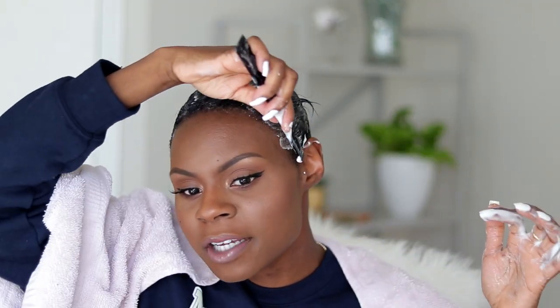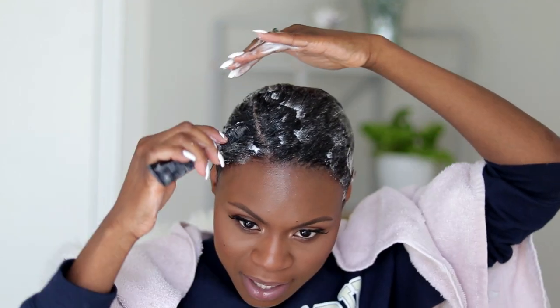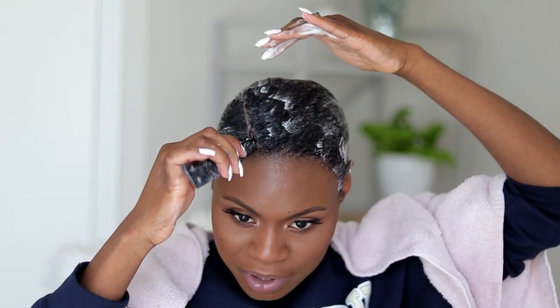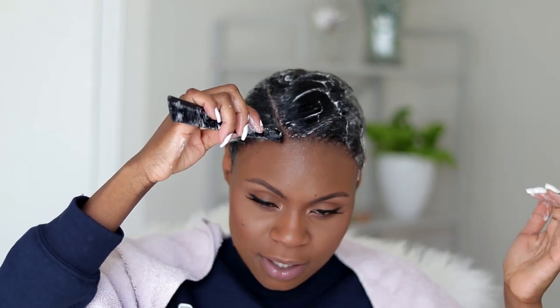I don't bother with doing finger waves or anything like that. I wish I knew how — I just feel like whenever I try they never look great. I don't even do little baby hairs in the front because my hair just lays kind of weird. I just do what works for me.